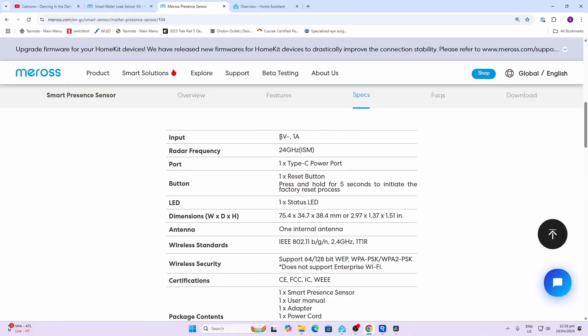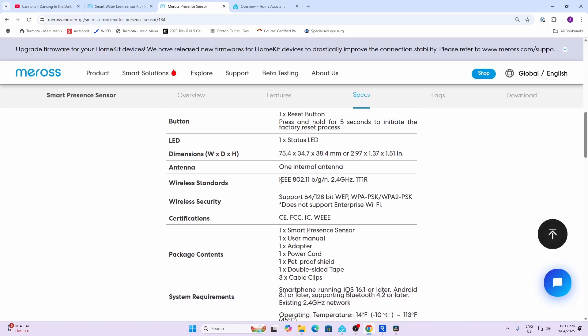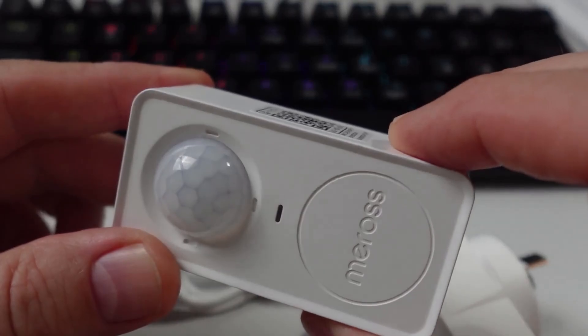Looking at the specifications: it's a 5V 1A device and the charger is supplied. It's working on the 24 gigahertz radar, it's got a Type-C power connector, a single reset button, and a multi-colored status LED. Dimensions are roughly 75 by 34 by 38 millimeters, it has an internal antenna, and it's operating on Wi-Fi IEEE 802.11.